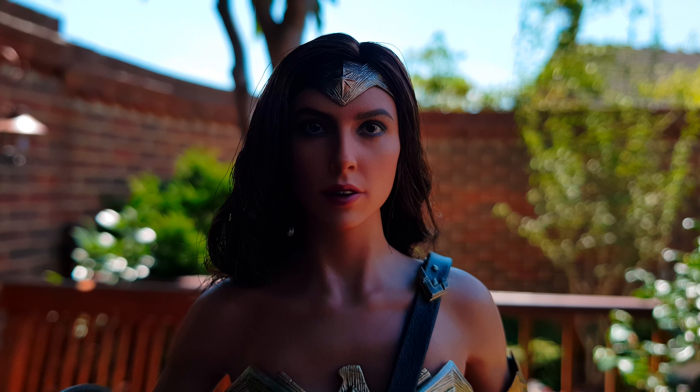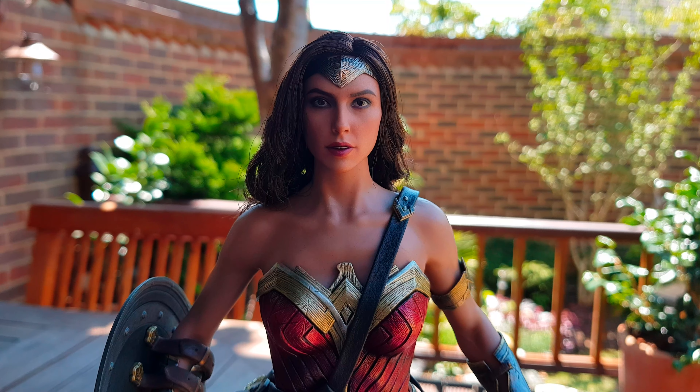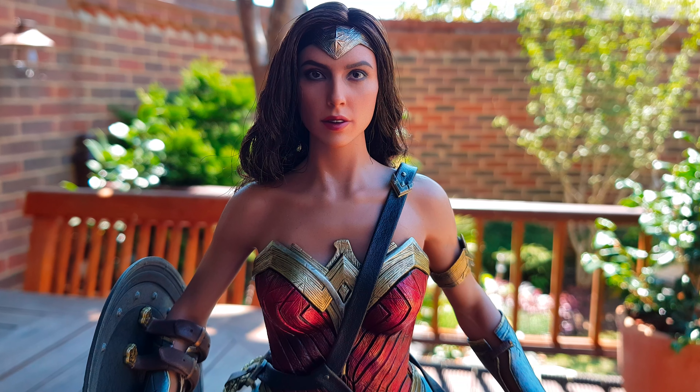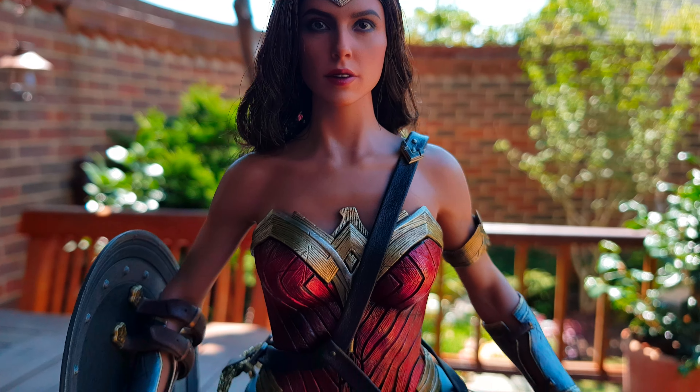Welcome to the Hot Toys True Light review on the Wonder Woman figure from Batman vs Superman. I've just got her in today - she's only been with me about an hour and a half now, and I'm still trying to get to grips with this thing.